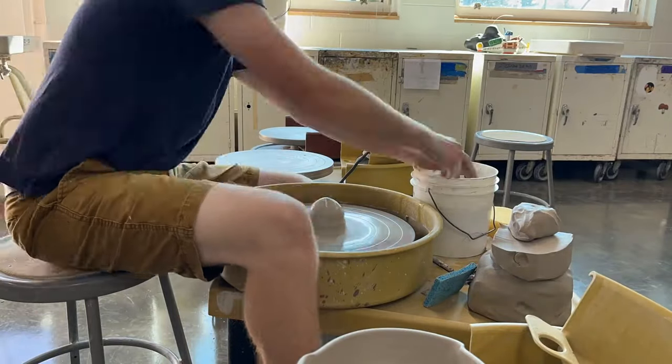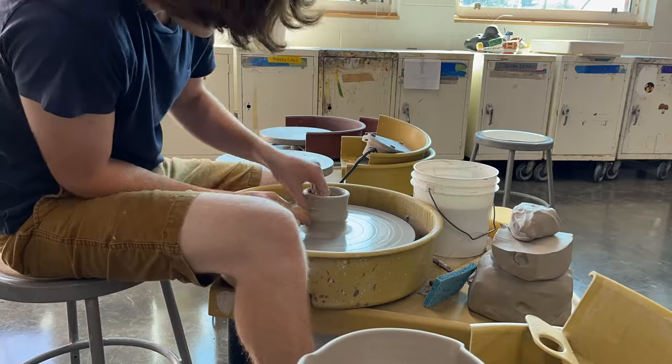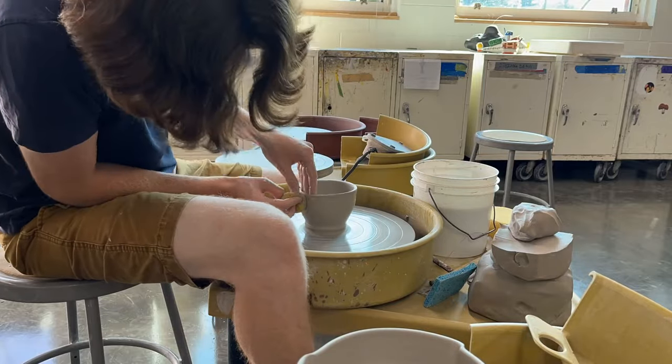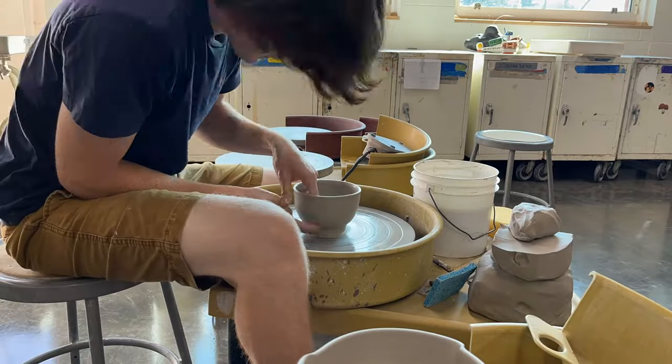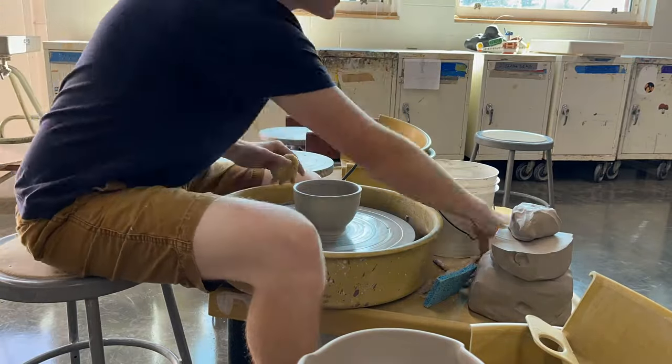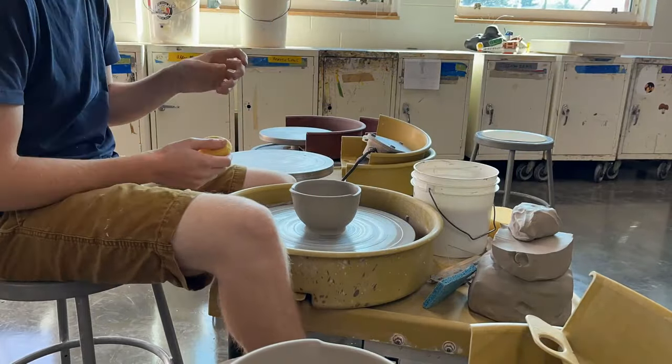In this video I will be throwing mixing bowls. The objective was a project for my Ceramics 2 class. The requirement was to throw a set of bowls that stacked into one another, and there had to be at minimum 5 bowls. For this video I'm going to be throwing 2 sets of mixing bowls, and that's just out of choice.